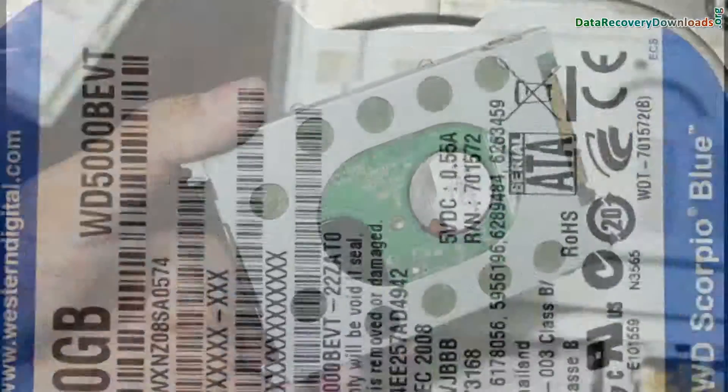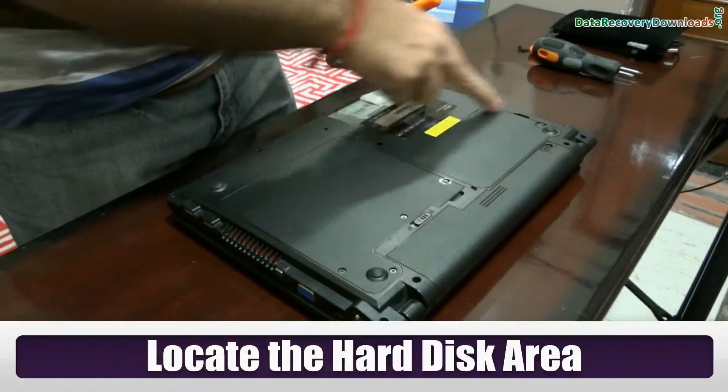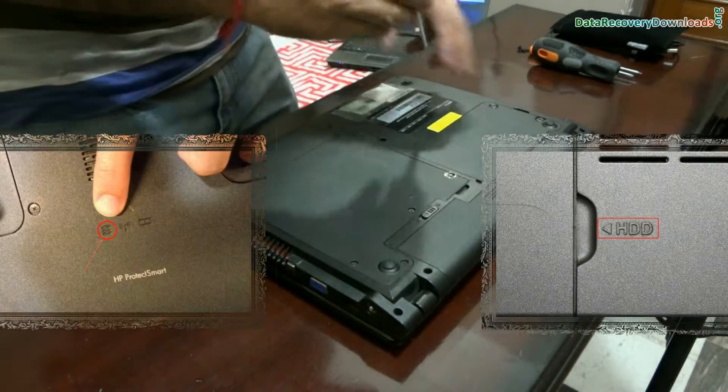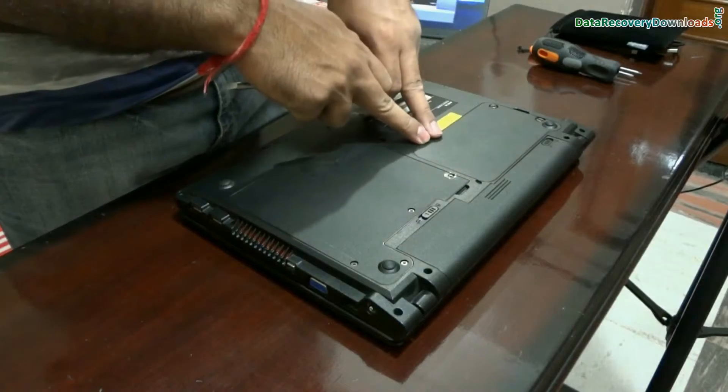In this video we are going to learn how to upgrade the hard drive of a laptop. Firstly, locate the hard disk area of your laptop. You may find the icon or any symbols of a hard drive on the back side of your laptop, from where you can remove the hard disk. This is the hard disk area.